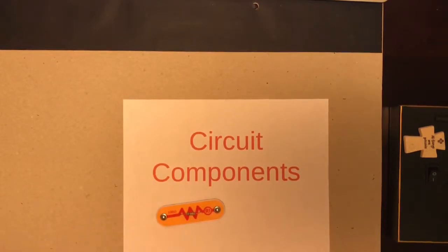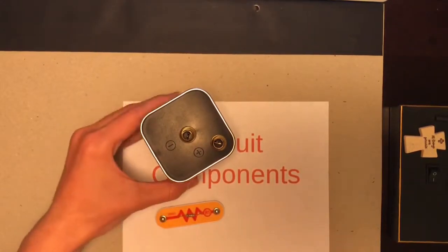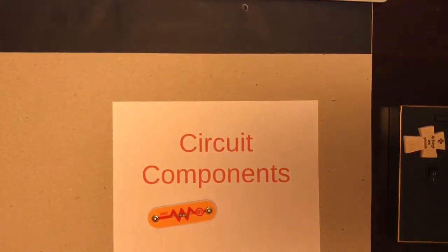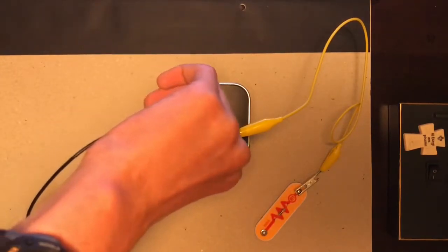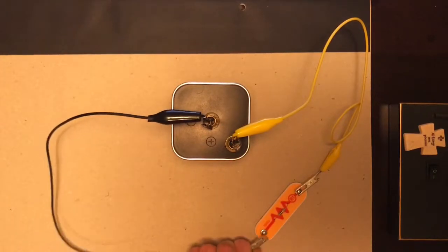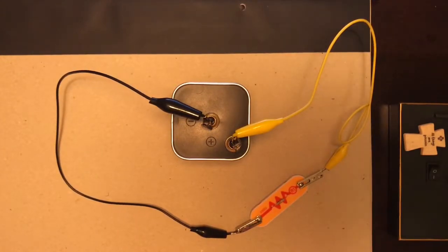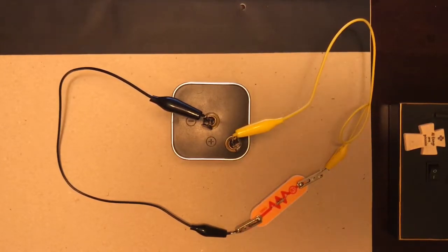So this is a 100-ohm resistor. Let's apply six volts across it using a battery. I'll connect one side of the resistor to the battery — connect the negative side — okay, six volts. Now let's find the amount of current through this resistor. The voltage across it is six volts and the resistance is 100 ohms, so the current is six divided by 100, or 0.06 amps.